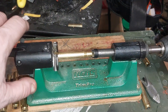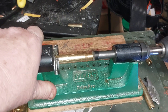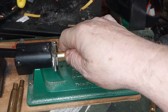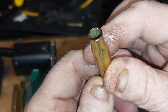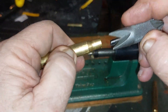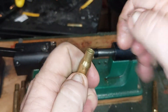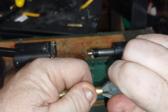So what we're going to do is put it in here — I've got this set. What we're going to do is spin it, and then it'll bottom out, which means your brass should be trimmed to the correct length. But it's also got a little bit of a burr on it, so I use the chamfering tool to make sure it's nice and smooth.